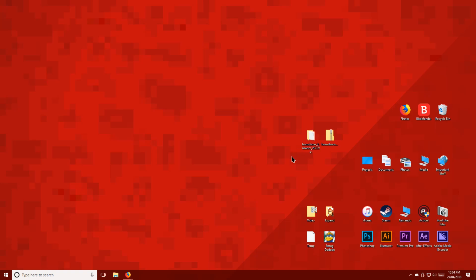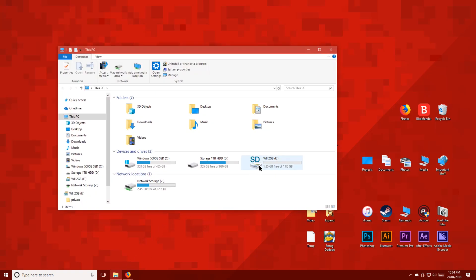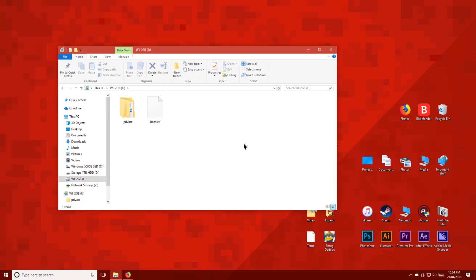Now before we do anything else, open up your Wii SD card. On the root of the SD card, make a new folder and name it apps.